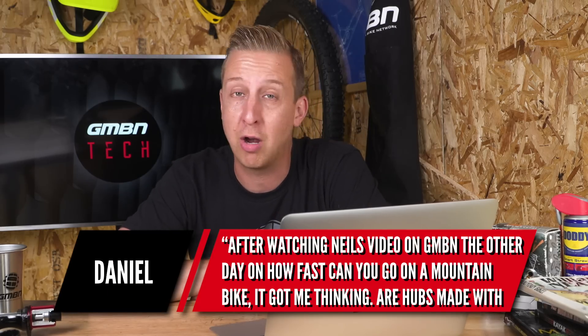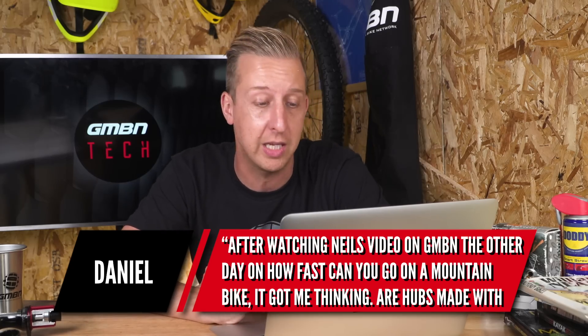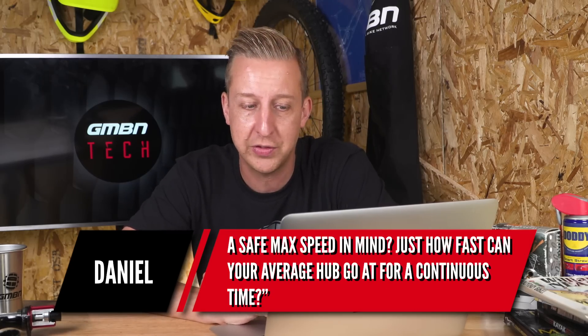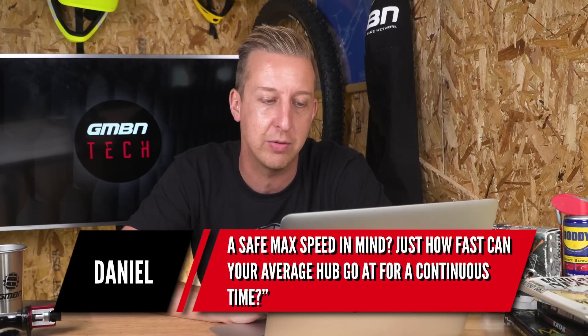First up is from Daniel. After watching Neil's video over on GMBN about how fast you can go on a mountain bike, it got me thinking: are hubs made with a safe maximum speed in mind? Just how fast can your average hub go for a continuous time?